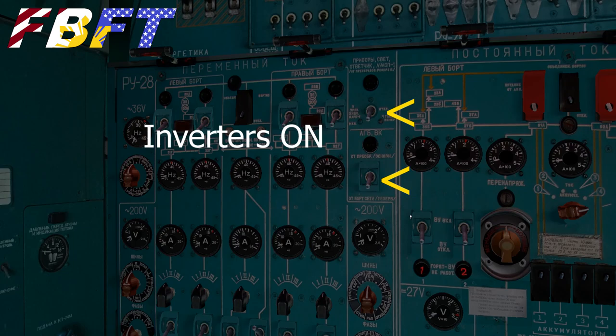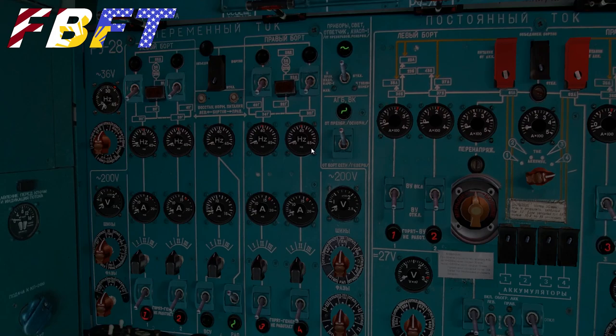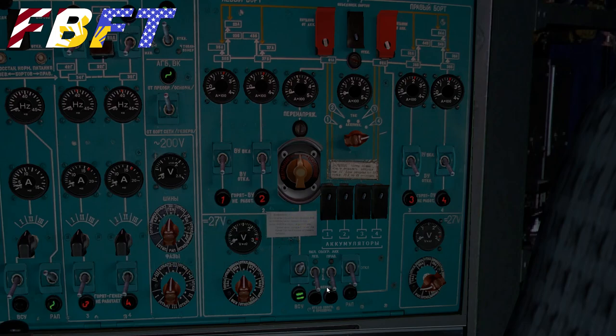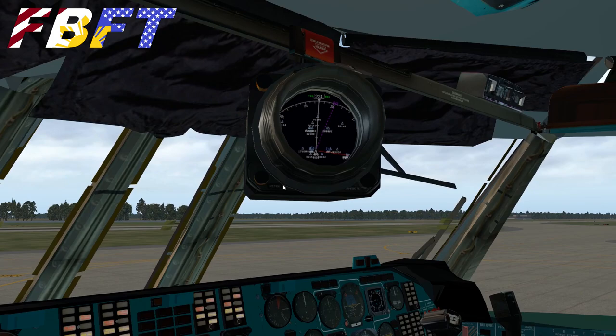I believe these are some sort of inverter or power converter, so click these two on — it's going to power up most things up front. This is supposed to be the APU current converter. I don't know if that also means it's some sort of inverter to go from DC to AC, but regardless we're going to turn that on. You'll notice that brought everything alive up front — the GPS is on, the indicator lights, and your map is hidden in that little tube there. It's a neat thing.